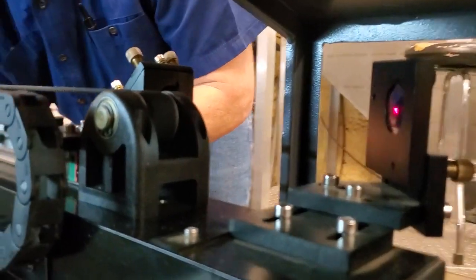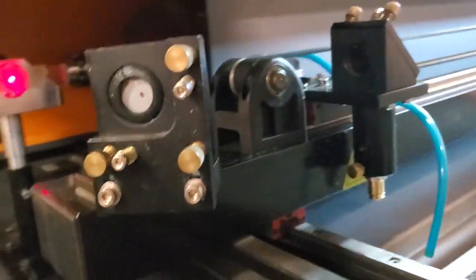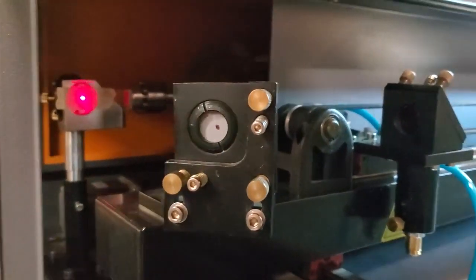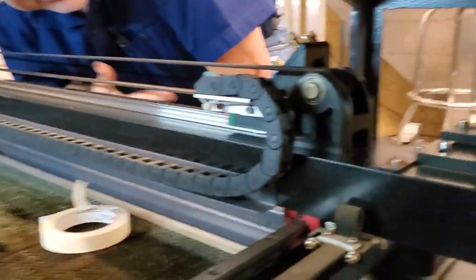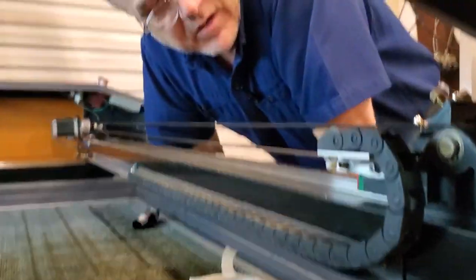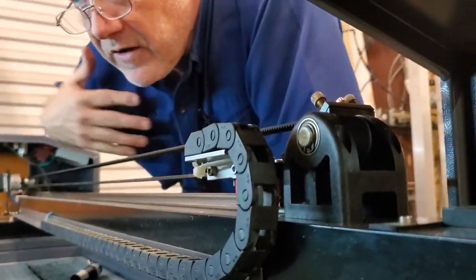We're starting with the most important mirror and going backwards through the system. Now mirror three is perfect, so I'll take that off and go to mirror two. Same procedure — you get it close and you can see where the red laser hits the entry hole on mirror one. You move it further away and you can see it hasn't moved at all. It's a little quicker than burning and removing tape. It's a very high quality system.